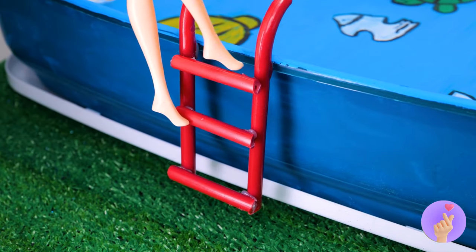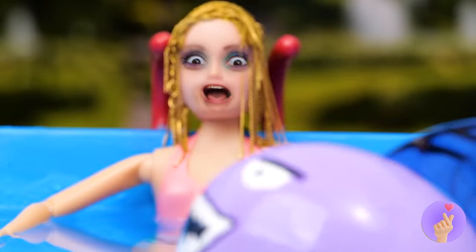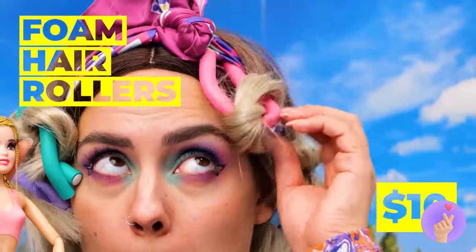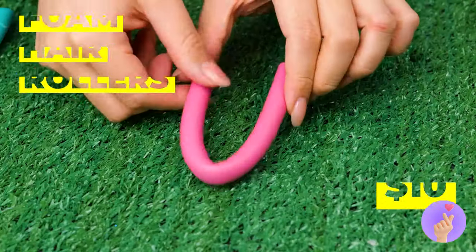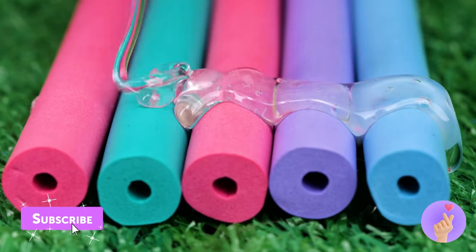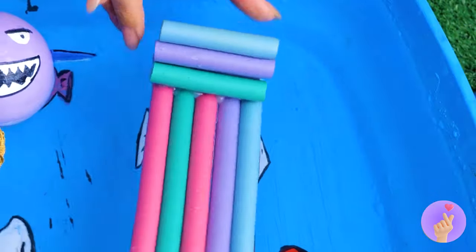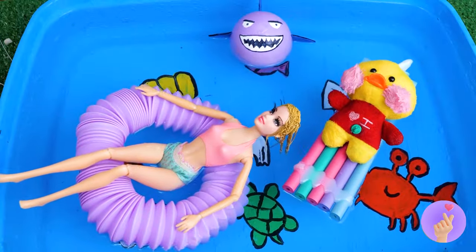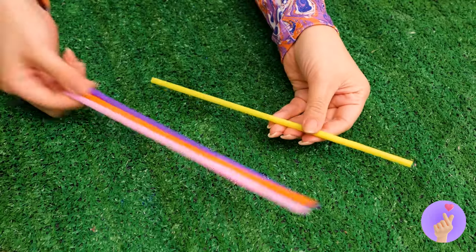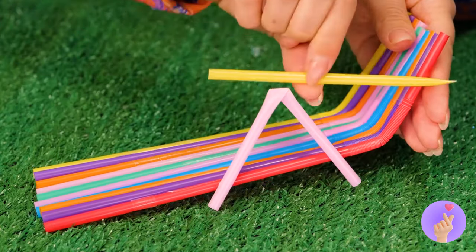Now it's time for a relaxing dip in the pool. Maybe we should play things safe for now. These foam hair rollers are like little pool noodles. And just like pool noodles, they're great for crafts. Now it's a lazy river raft. Pop tubes work great too. When you're done, just take some plastic straws. And use them to whip up a lawn chair for lounging.